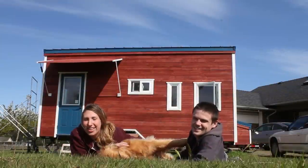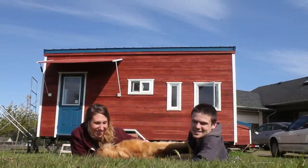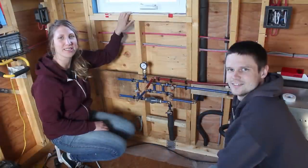Hello, welcome to another episode of Tiny Nest. I'm Keeva. This is Ben. And I'm Jake. This series is following our tiny house project from the early stages through to completion and beyond. In this episode we go over our water supply system.